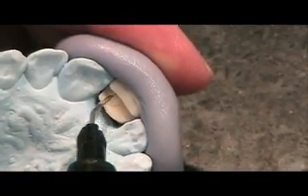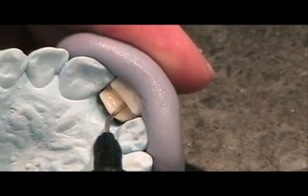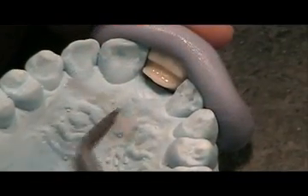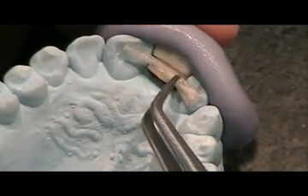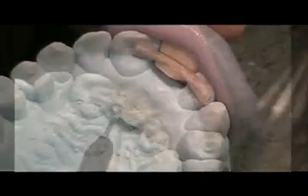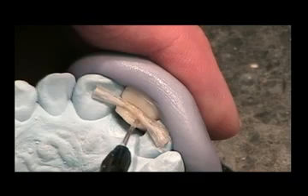Remove the cured e-fiber from the tooth. Place a small amount of flowable composite in the groove in the tooth. Position the e-fiber in the flowable composite and use an instrument to secure the e-fiber fully within the groove of the denture tooth. Hold the e-fiber in position with the hand instrument.